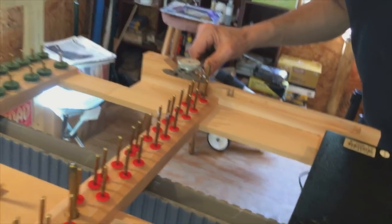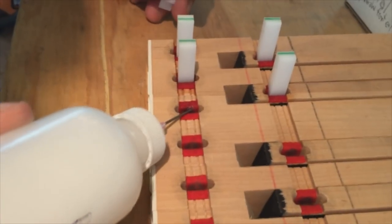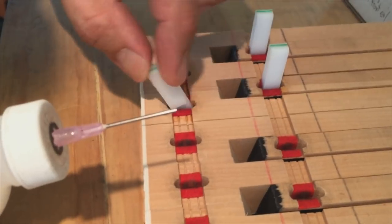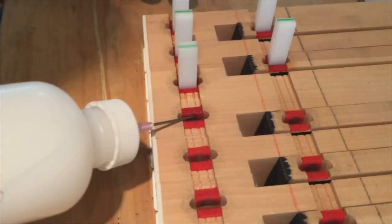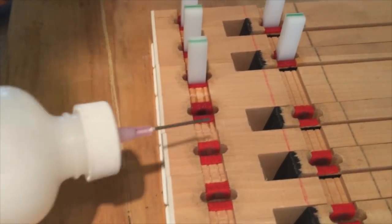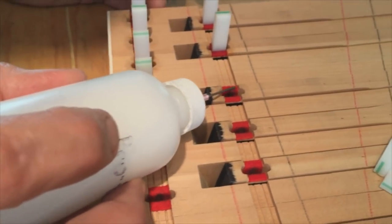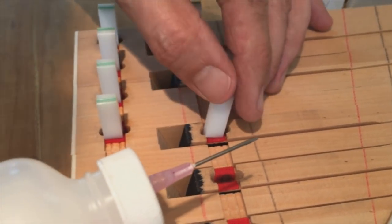We're going to measure the key pins on the balance and front rail to have the correct dimensions so that we can use the proper calls for the key bushings, both front and balance rail. Then we'll apply this ProFelt material to the felt — it soaks in and puffs up the felt. We place the call, which sizes it to the same size as the pin, and leave these calls in place overnight so the material will cure out and dry up, leaving behind a lubricant so the felt has less friction on the key pin.